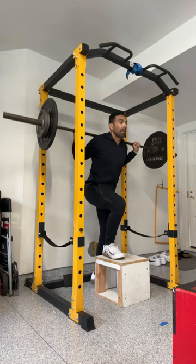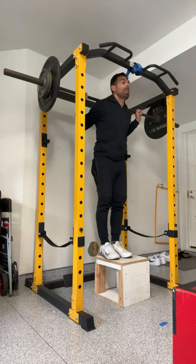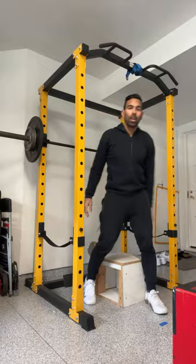Being in cycling, BMX, gate starts, sprinting — everything's happening one leg at a time. I'm finding more so than not, the better that we could be at doing unilateral work in the gym, the better off we're going to be able to specifically generate power coming out of the gate — second pedal acceleration, first jump acceleration, and so on.